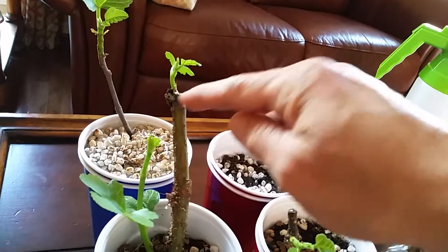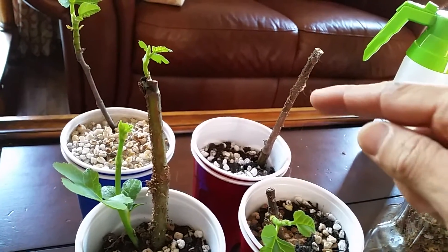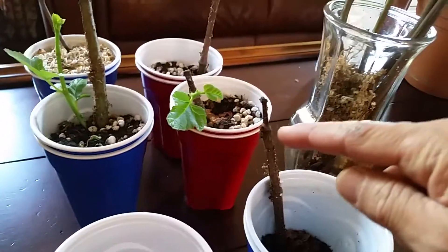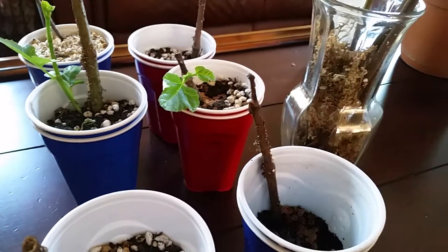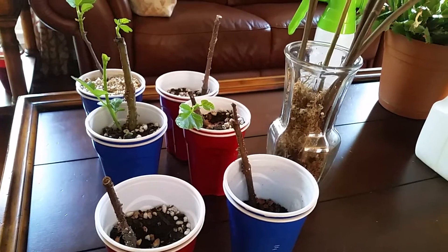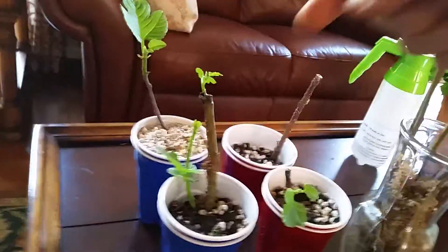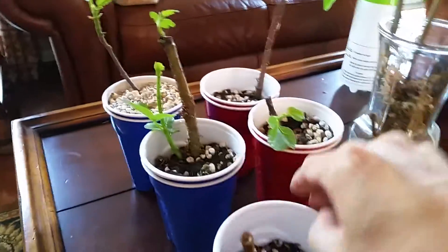You can still see on some of them the shriveled leaves — this one had some here, and this one also had some right there, and they just completely died. So the lesson is: if you are doing a high humidity dome, don't just take them out — you have to take them out very slowly.